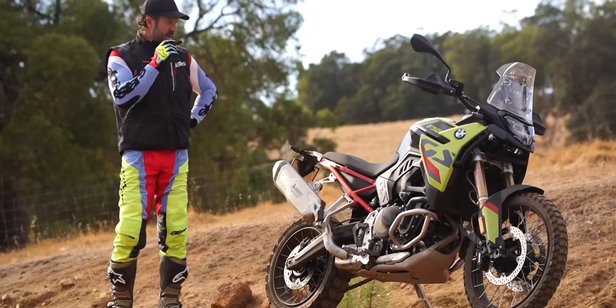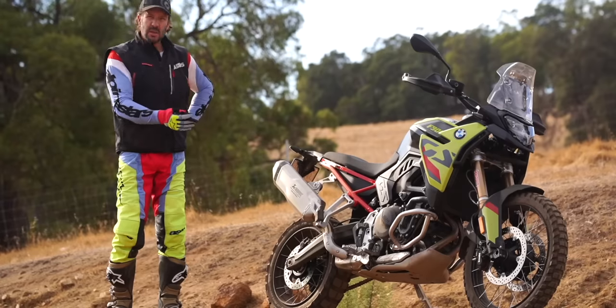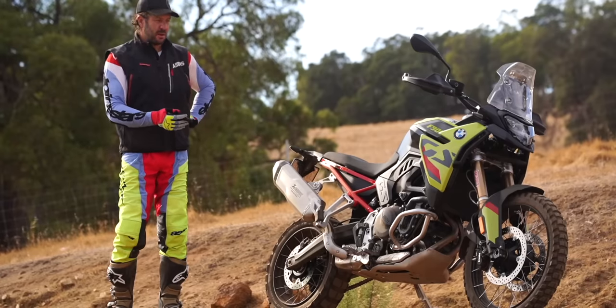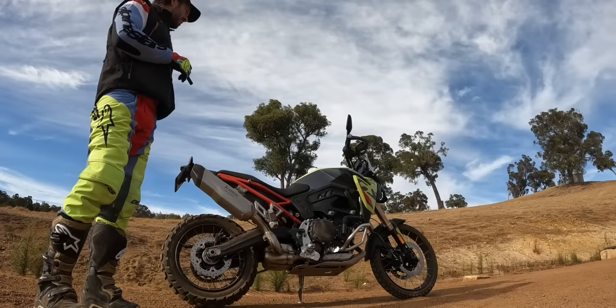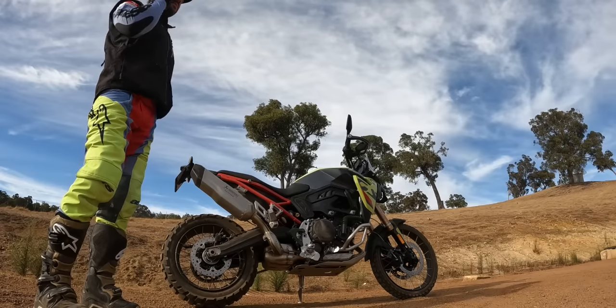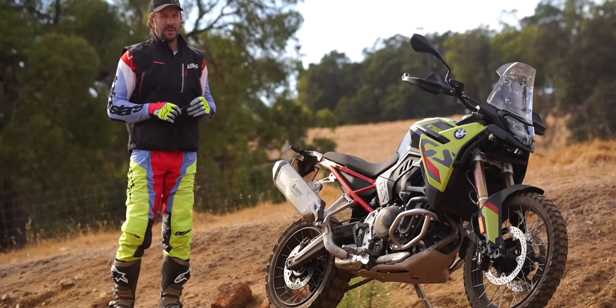We'll get straight into it. I'll start with the fork — I'm not going to alter any of the geometry, the fork height — everything seemed perfect. There's only so much I can do with these tires and I know that's limiting the bike, but we'll see if we can get a bit more feel and just firm it up a bit. I think it'll allow for a bit more aggressive cornering.